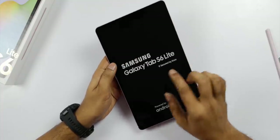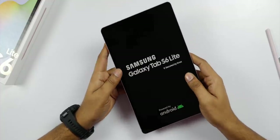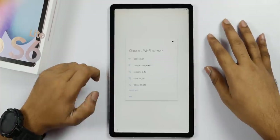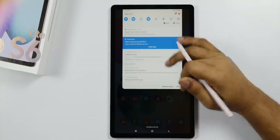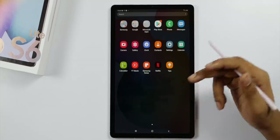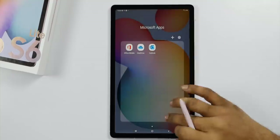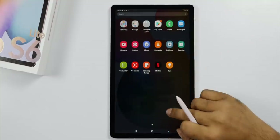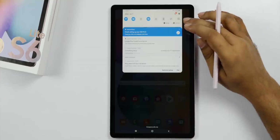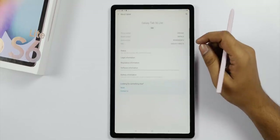When you power on the Samsung Galaxy Tab, there is a quick setup process. Samsung apps and Microsoft apps come pre-installed. There is also some bloatware, similar to Samsung phones and tabs.